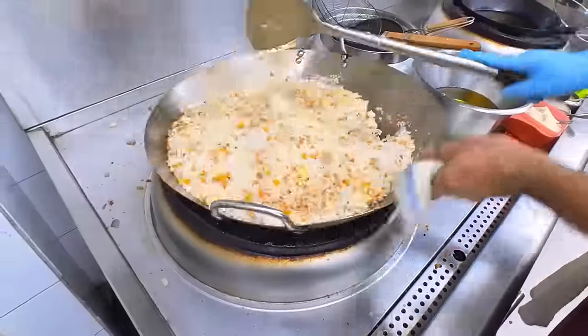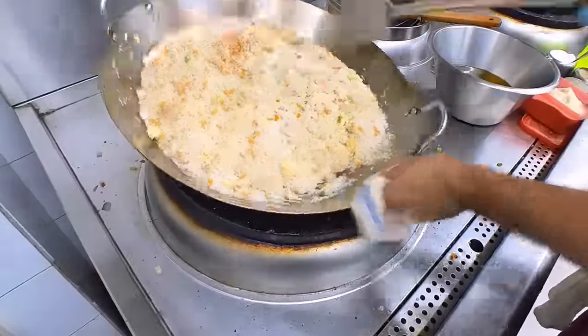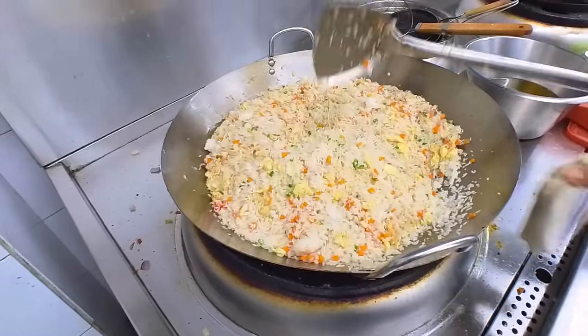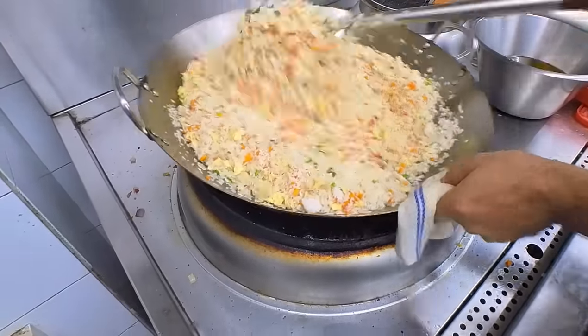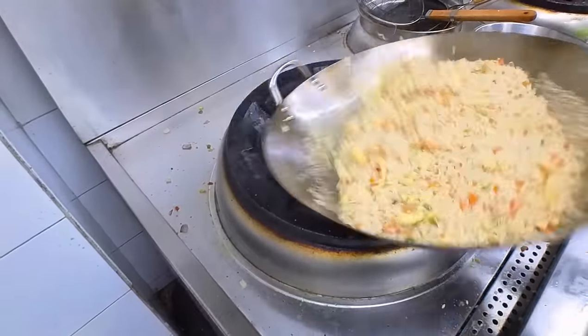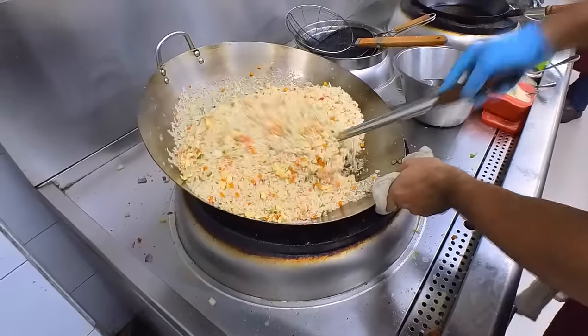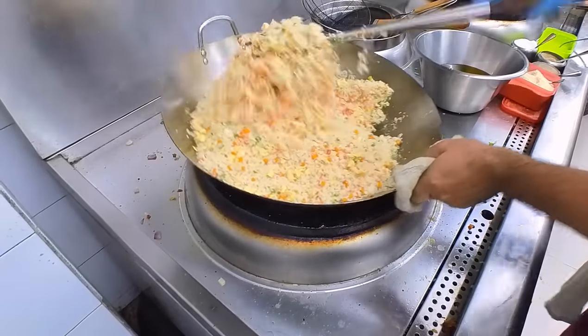This is the basic sauce that we have seen in this video. This is the sauce that we have to fry in high heat for 1-2 minutes. Until we have to fry it with our rice — as you can see, we have to fry it in our rice.